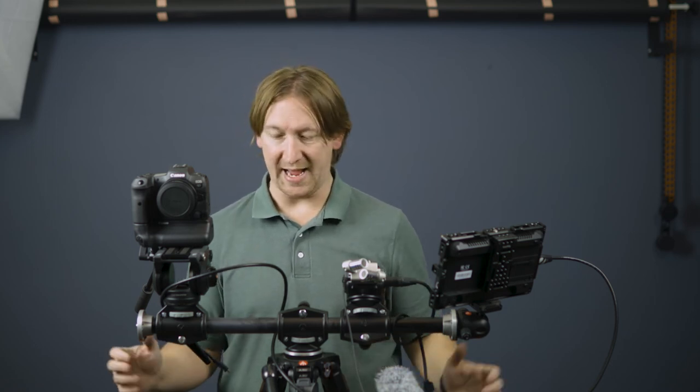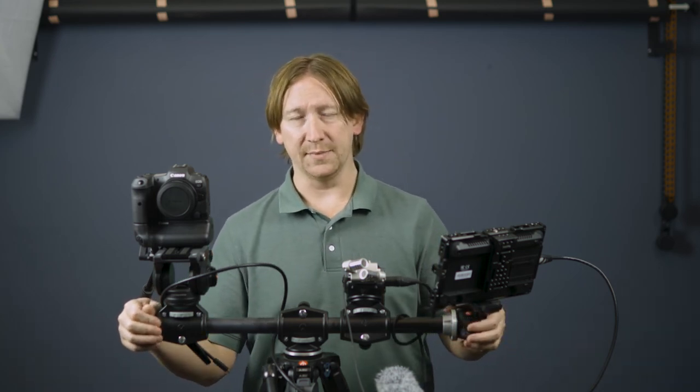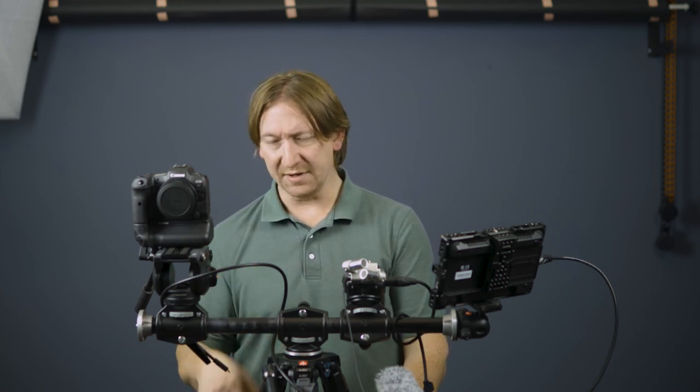I bought this from B&H, which is where I buy most of my stuff — them or Adorama — and I think it cost me about $150. But it's built like a tank; it's phenomenal. It doesn't rotate once you have it locked in. So if you have any questions about this or any other gear you see here, definitely hit me up — I'd be more than happy to answer. Thank you very much for listening, and hopefully it gives you an insight into some tools you've been looking for or didn't realize you wanted until you came across them.